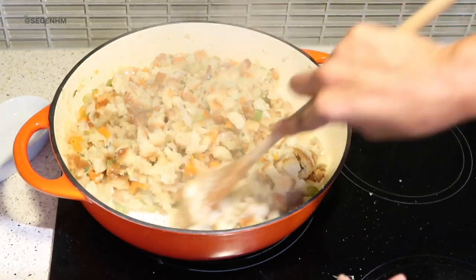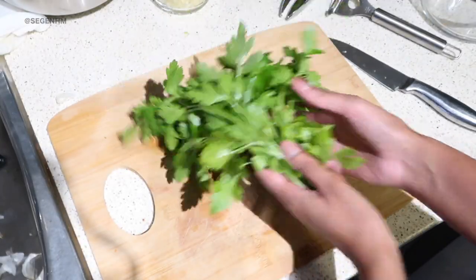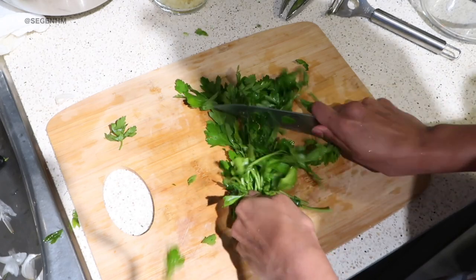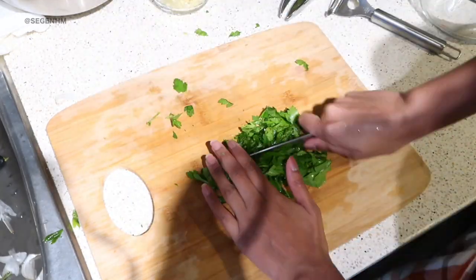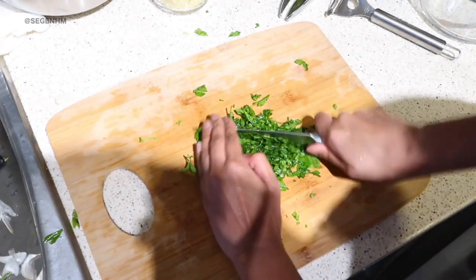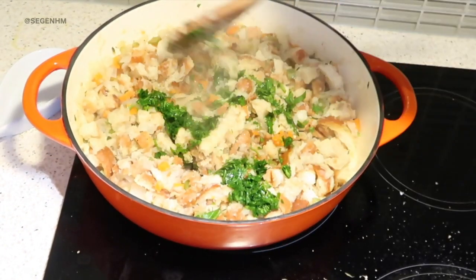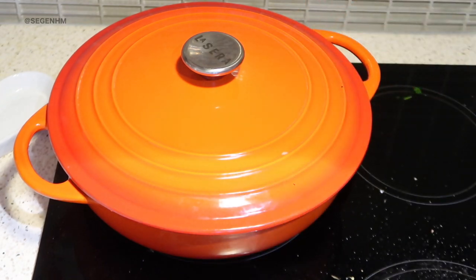Making sure all of that is incorporated. I'm going to chop up some parsley to bring this stuffing to another level. I quickly wash it, remove the stems, and focus on just the leaves. Once the parsley is chopped, I add it to the stuffing and mix it in so it's nicely incorporated.